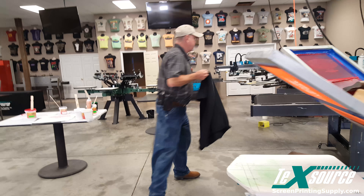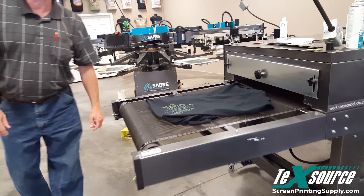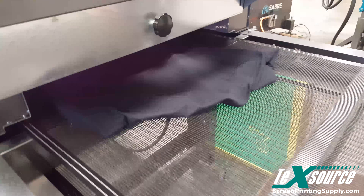This is a 40 mesh screen, which allows all the flakes to go through onto the shirt. As you can see, it's got a green tint to it. Once you get out in the sun, it's gonna turn green, it's gonna be brown, and it'll even have a red tinge to it at certain times.